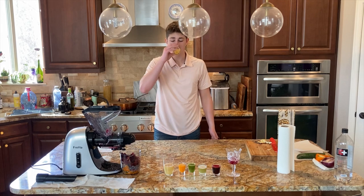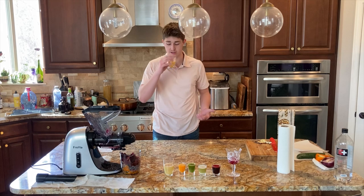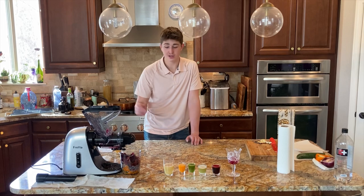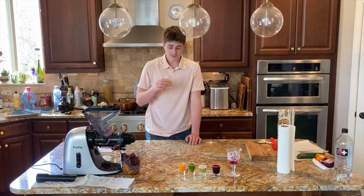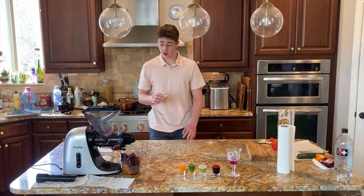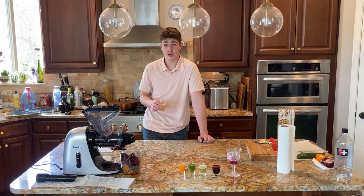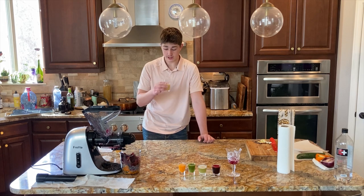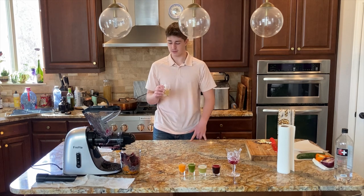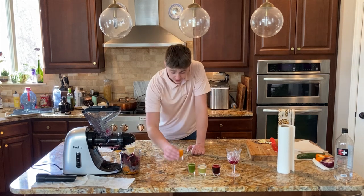Apple juice — honestly it kind of tastes like applesauce, so I'm gonna give this a seven out of ten. First place so far. Pear juice — smells like pear. Very sweet, not as sweet as the apple but it's pretty sweet. It's like pear sauce, which is not a thing — think of applesauce but as a pear. I'm actually gonna give this one a 7.5 out of ten. So this one's winning. I just like the taste of it better. Now this is when things start to get weird.